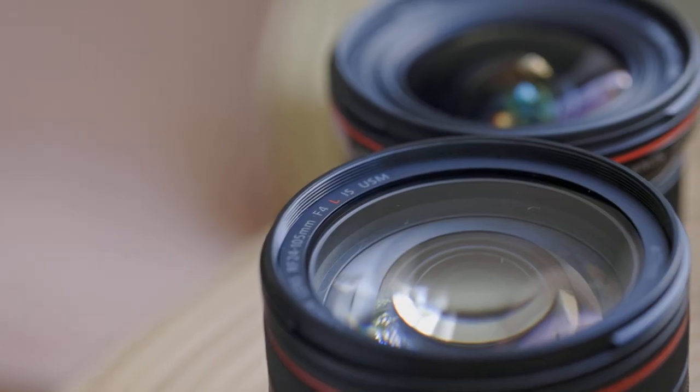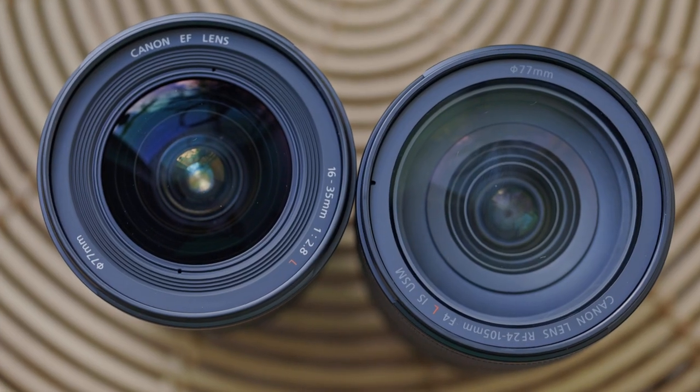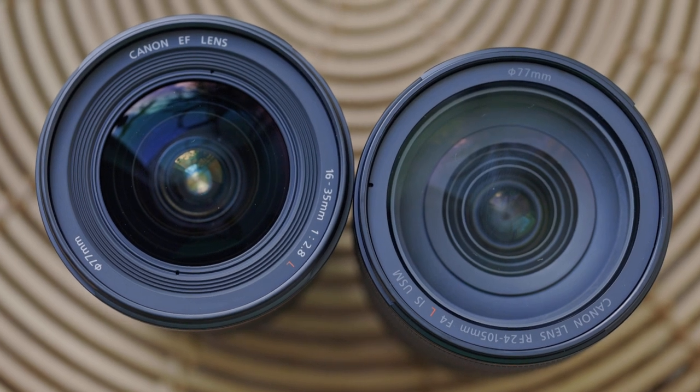With manual focus, and this type of mechanical manual focus, you tend to control a little better what you want to focus on, when you want to focus, and how you want to control the speed of focus racking. If you're doing any type of focus racking it gets you a little more connected with what you're doing.